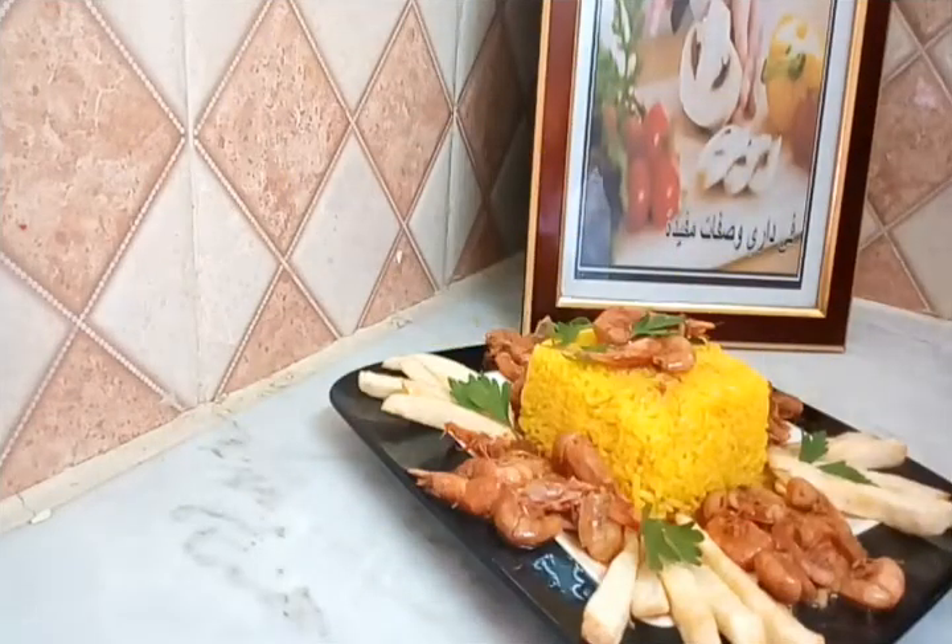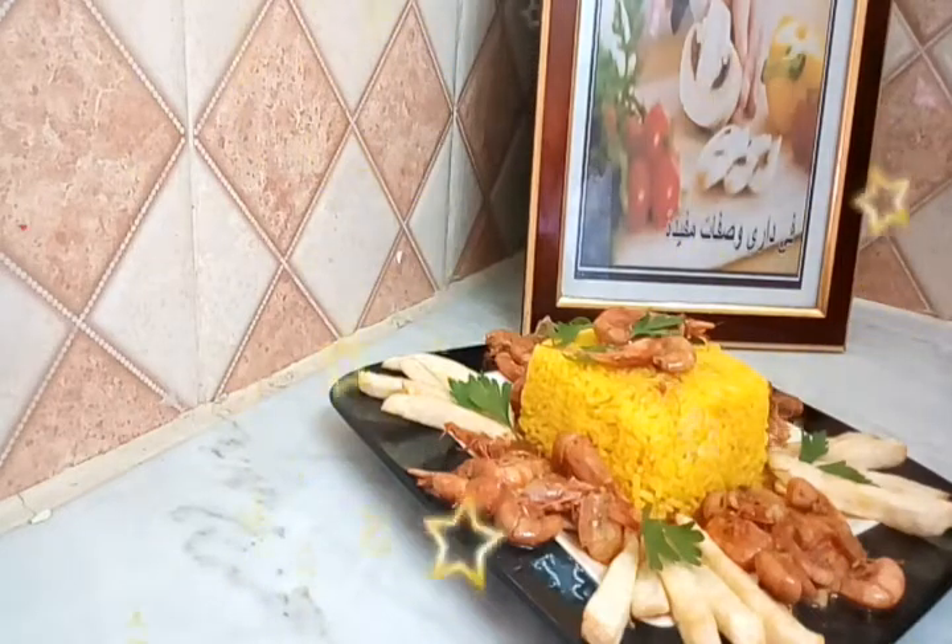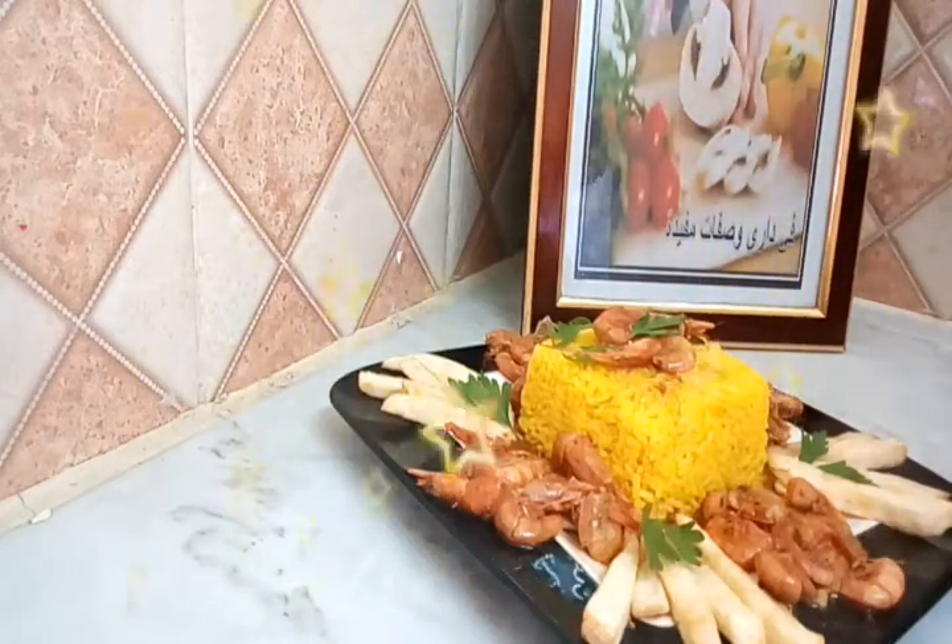بسم الله، الصلاة والسلام على رسول الله. أحبائي وإخواتي، مرحبا بكم في فيديو جديد. اليوم إن شاء الله سأقدم لكم هذا الطبق الشهي جدا.